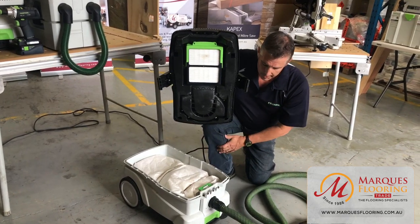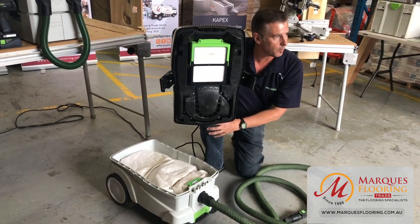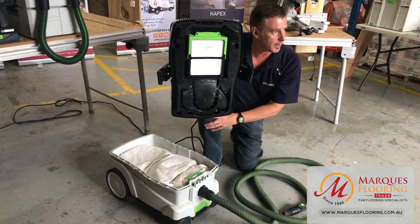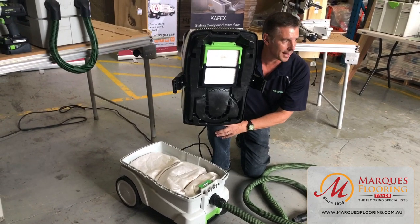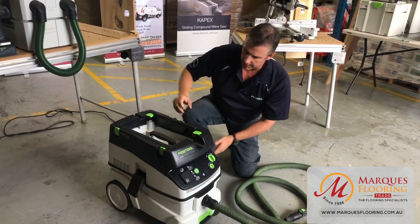With the bags, they are disposable, however you can also get long life filter bags. We're also going to introduce the new cyclone system today, which will eliminate additional filter bags and give you a longer service life on your dust capabilities.